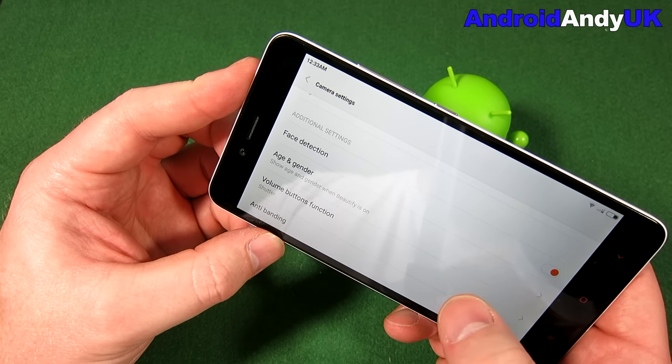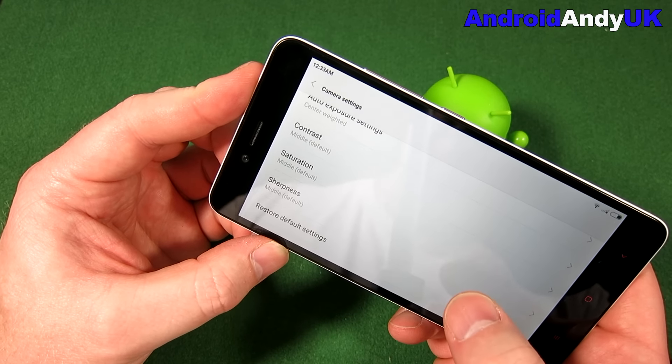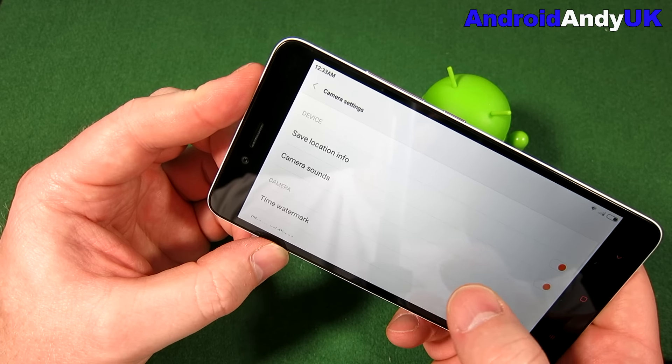It says 'show age and gender when beautify is on'. Oh my word. We'll have a crack at that in a little while - maybe not on the video. I don't know if I want to embarrass myself when it thinks that I'm 70.